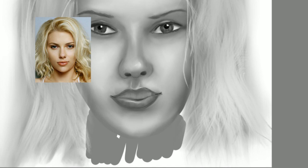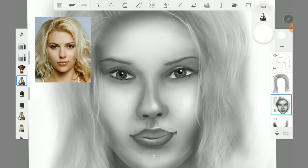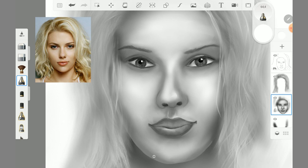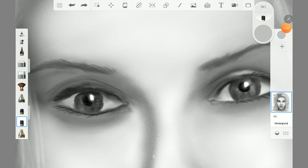I almost forgot her neck. With the flow airbrush I could also adjust the brightness very well. With the chalk pastel brush I could add some skin textures.